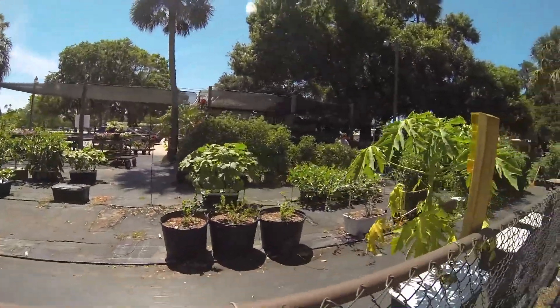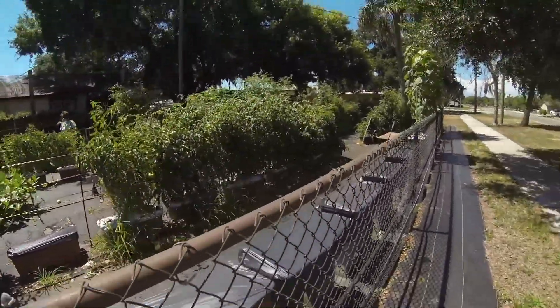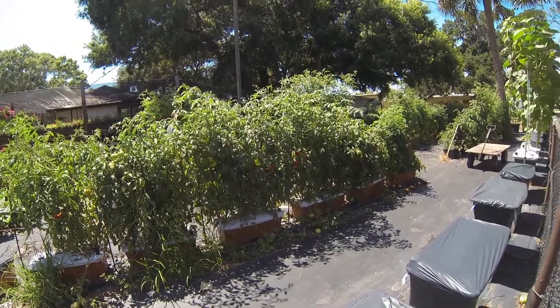You can grow just about anything that you want in an Earthbox — they've got it all. So, thanks for coming along for the ride. I wanted to show you that.